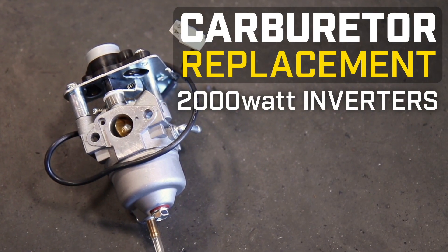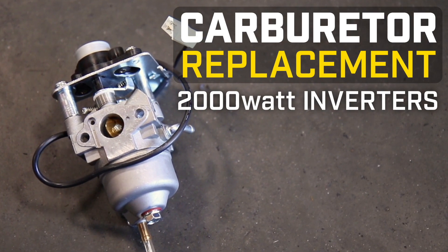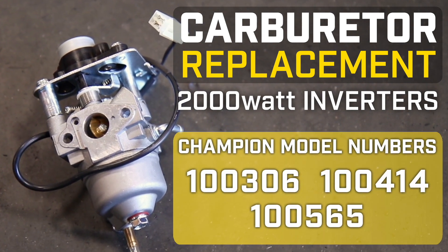This video will show you how to replace a carburetor on your Champion 2000 Watt Inverter. This video can be used for the following models.